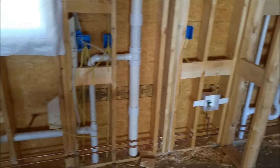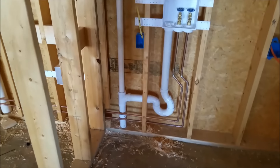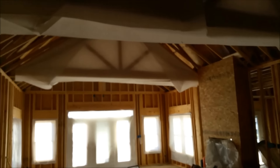We also have water lines throughout the entire house. The water and sewer is now finally done — the plumber's been working weekends, moonlighting. So that is excellent.